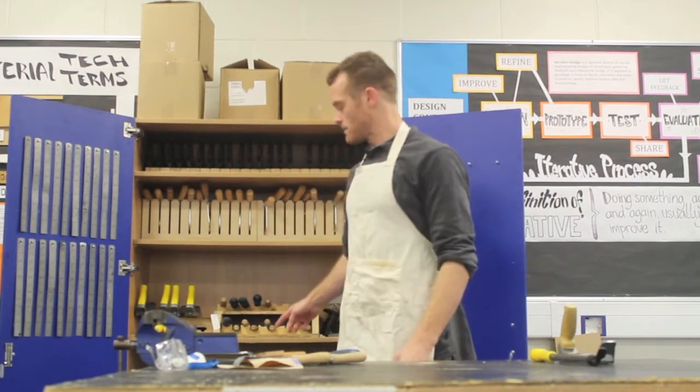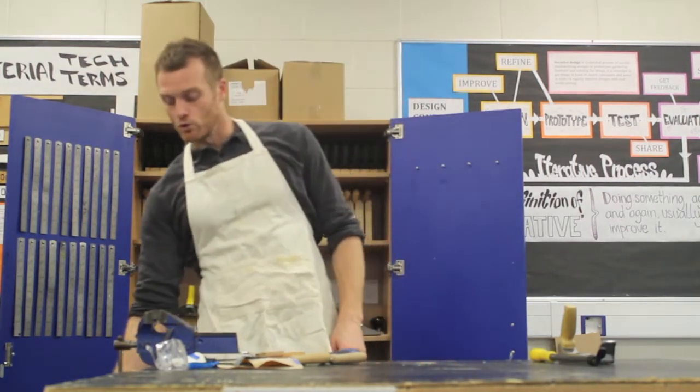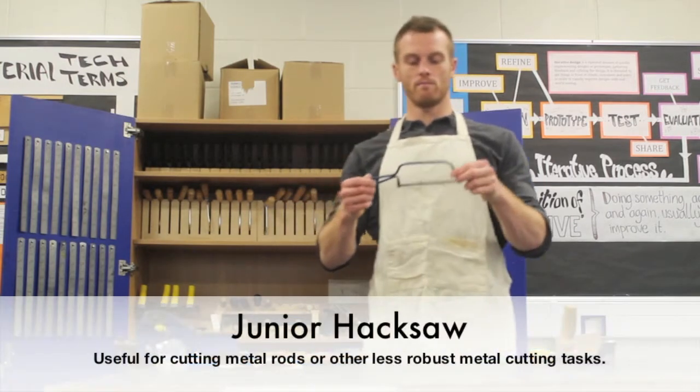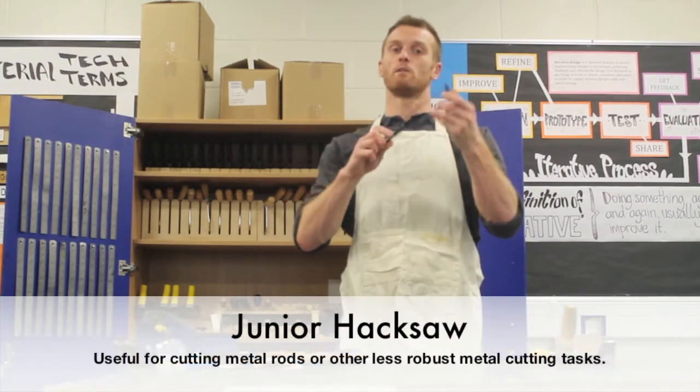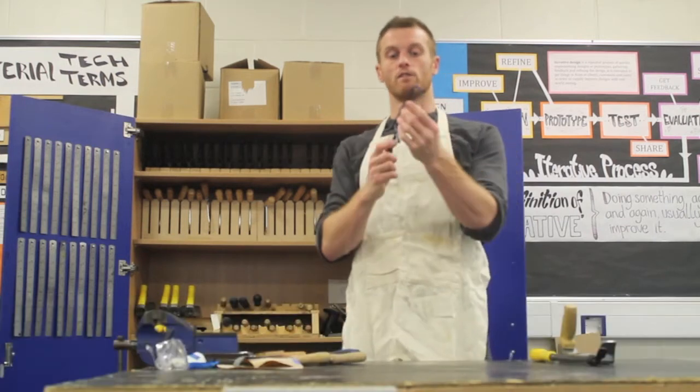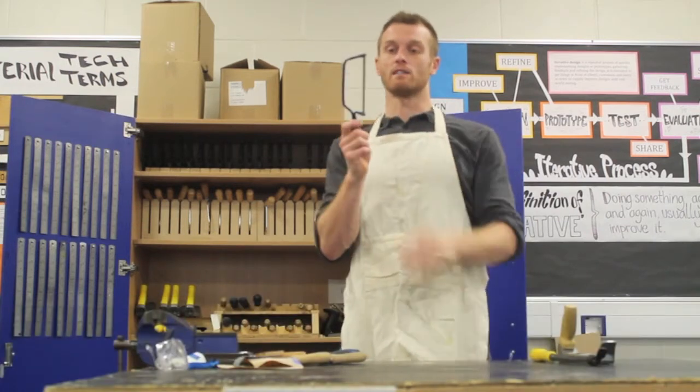Now before we move on to the hammers — another saw we have, not in the cupboard but in the storeroom, is a hack saw. This is good for metal, with similar capability to a coping saw. It gives you manoeuvrability with its fine blade and tiny teeth.